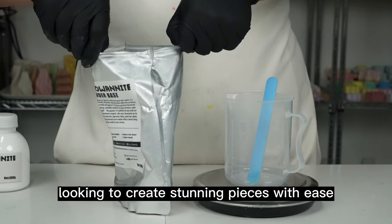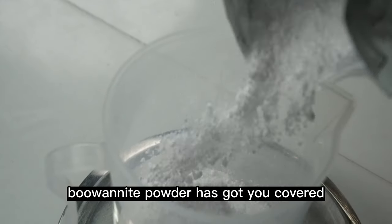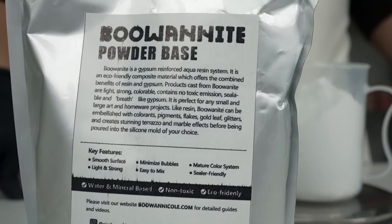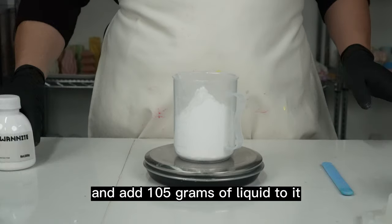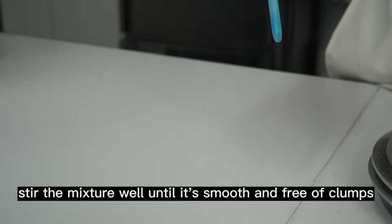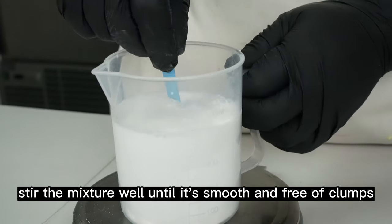Looking to create stunning pieces with ease? Buwanite powder has got you covered. Simply measure out 350 grams of the powder and add 105 grams of liquid to it. Stir the mixture well until it's smooth and free of clumps.